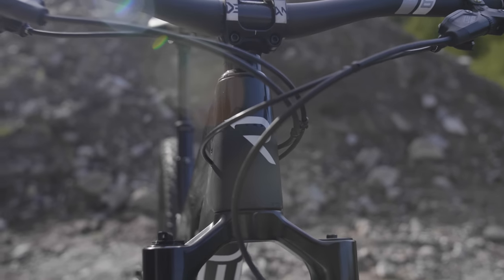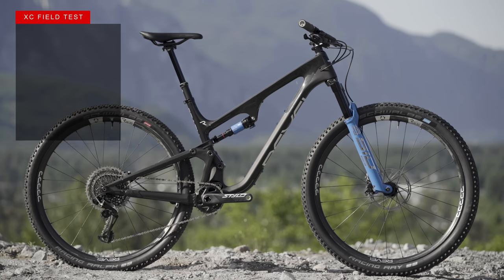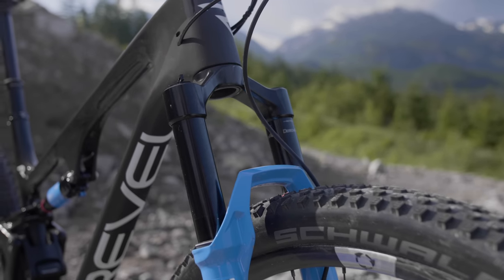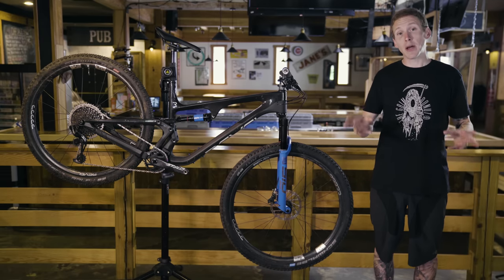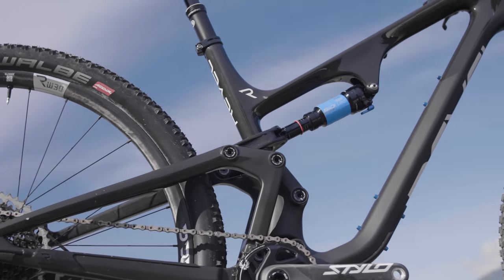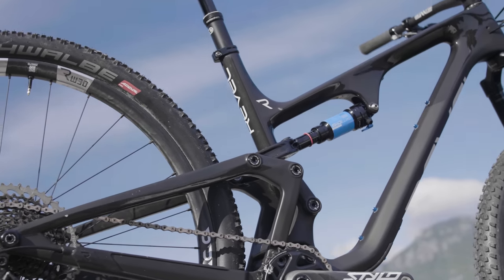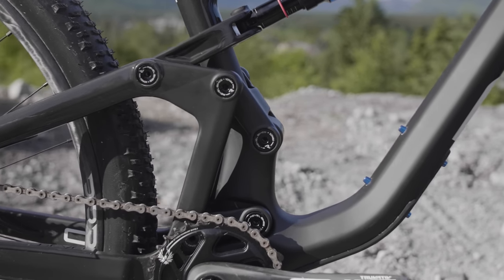Revel has been around for a few years now and this is their all-new Ranger. It's their third bike in their catalog and it's got 115 millimeters of rear wheel travel and 120 millimeters up front. Revel says they wanted the Ranger to feel like a fast, efficient bike. The front triangle, rear triangle, both links and the clevis are all carbon fiber, held together with aluminum and titanium hardware.